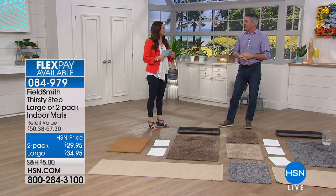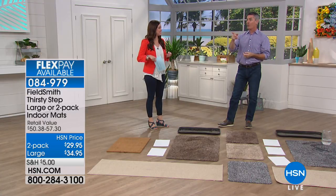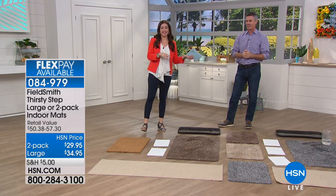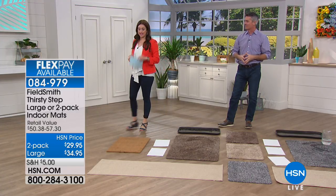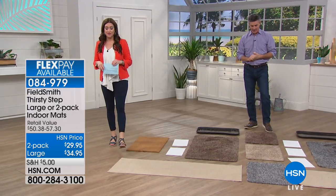They're probably the best I've seen with the water. You know why they're so good? Because they're thirsty. These are going to protect your floor. Stay in the ordering process for your new thirsty mats — we love that it just helps you keep your floors clean, easier than ever before.